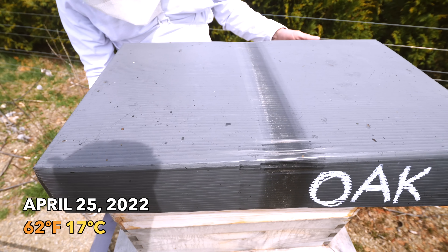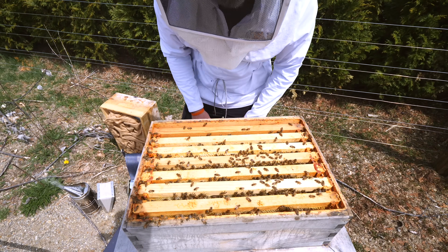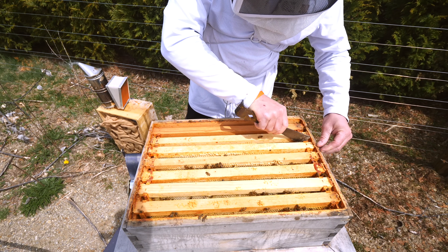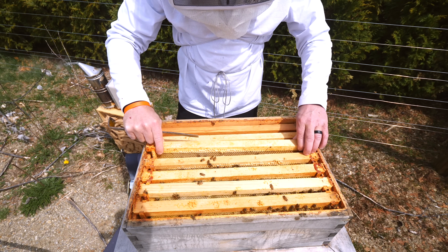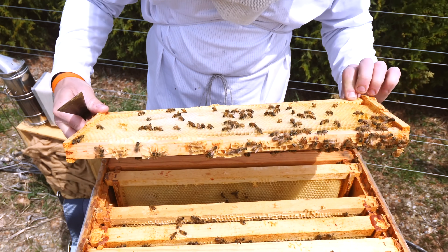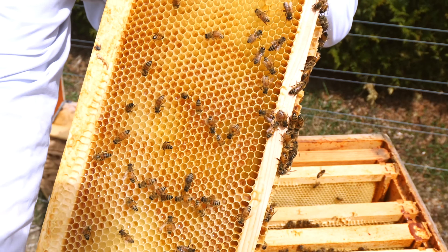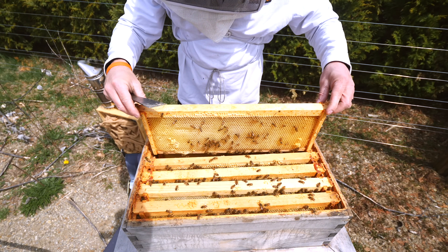Starting off with the largest hive from last week. Let's see what they're doing up here. Probably just prepping cells — I doubt there's anything up here. These frames were spun out in December and kept in the freezer, so they were quote-unquote wet when I put them in, but there was nothing in them. And there is now absolutely nectar in these frames. So they are already putting nectar into the super.